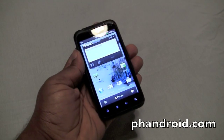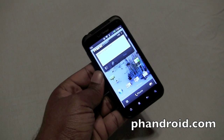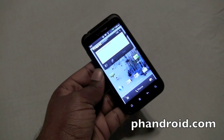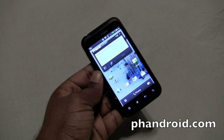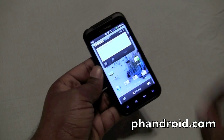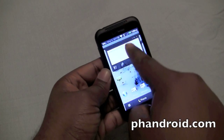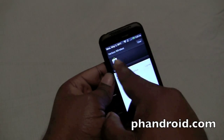Hardware is only half the experience — we need to take a look at the software, so let's get to it. The Droid Incredible 2 is an HTC Sense device running on Android 2.2.1, but we expect it to be upgraded to Gingerbread in the future. This isn't the absolute latest version of HTC Sense, which will be 2.1, but it is a fairly recent version. As you can see when I scroll down, you have your most recently used applications here at the top, which you can scroll through.